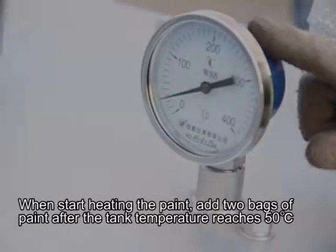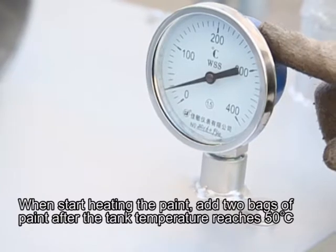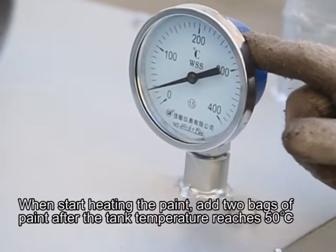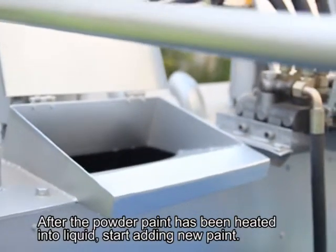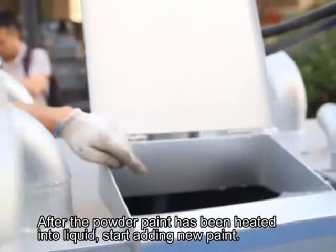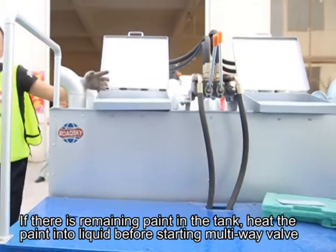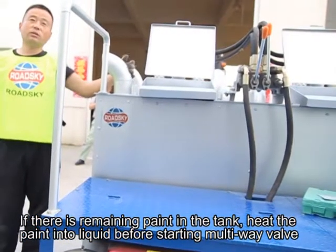When starting to heat the paint, add 2 bags of paint. At tank temperature reaching 50 degrees, after the powder paint has been heated into liquid, start adding new paint. If there is remaining paint in the tank, heat the paint into liquid before starting the multi-wave valve.